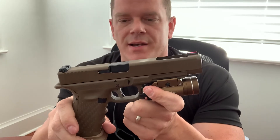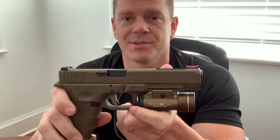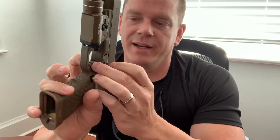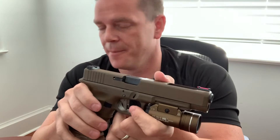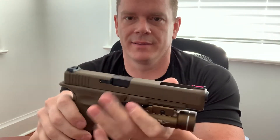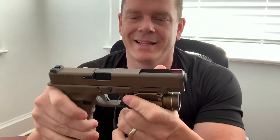Overall, I got to shoot about 500 rounds with this thing yesterday and it performed great. There's no play, slop, or wiggle in it — it is a nice, solid trigger, just as solid as the factory one, if not more so in my opinion. If you're looking for a nice upgrade, a little less pre-travel, and you like that flat profile, I would highly recommend going with the Overwatch Precision.